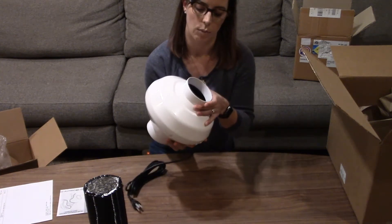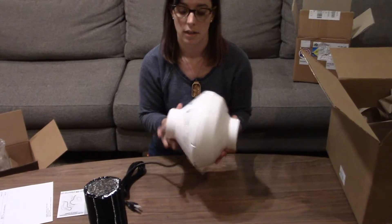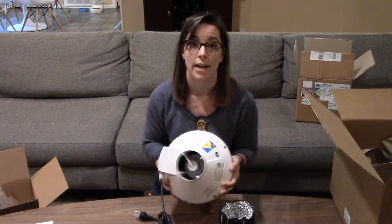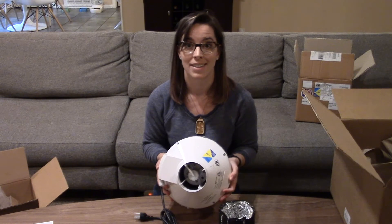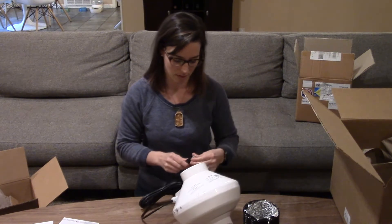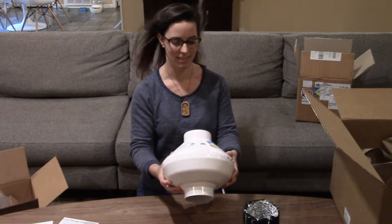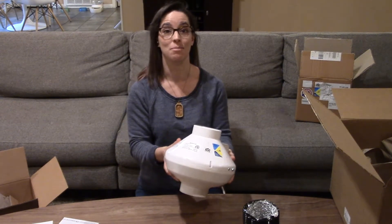We've got mounting brackets and the directions for it. This is pretty big — it'll be really nice. It's got both sides. What I'm going to end up doing is putting the duct that I already have, that came with the laser cutter, into one side, and then the stuff to go out the other side to the outdoors. I'm going to plug it in real quick and see how that goes. That is pretty powerful — that's awesome!